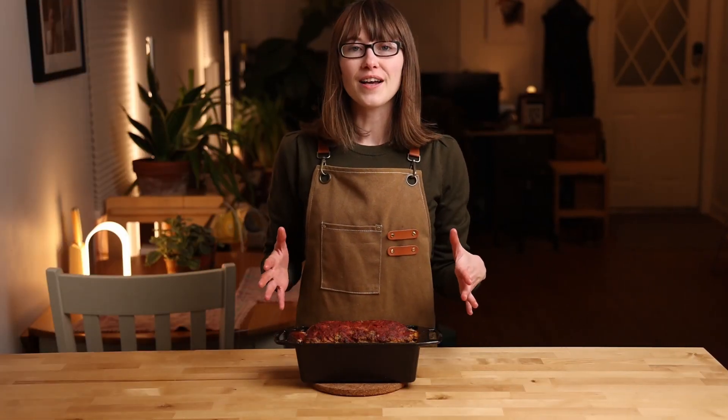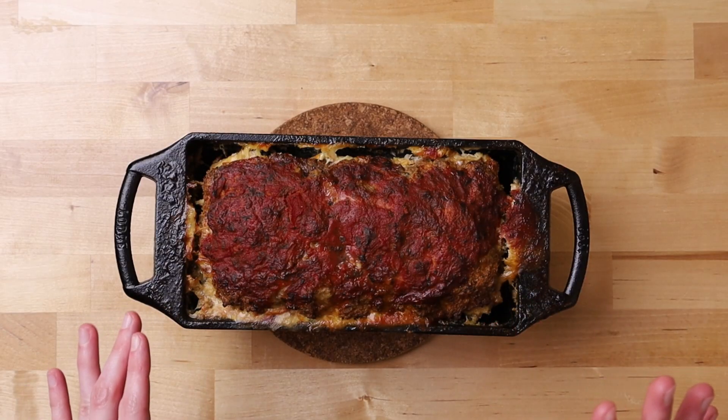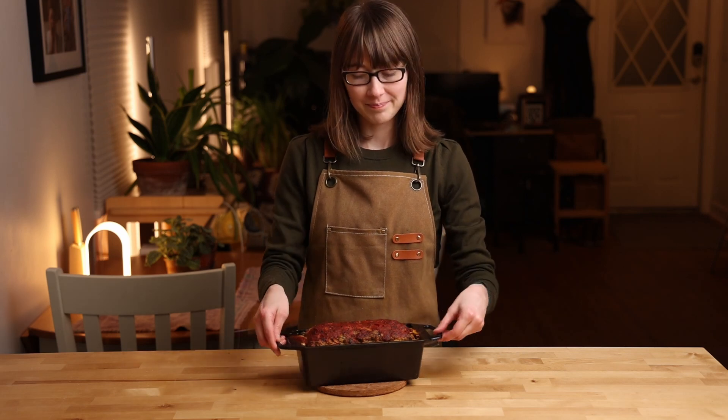We're back. The meatloaf is out of the oven — it smells incredible, it looks good, I'm excited and ready to dig into this. I ended up cooking this for about an hour and 10 minutes until it reached that internal temperature of 155 degrees. Quick tip I forgot to mention before: make sure that you put a baking sheet underneath your meatloaf while you're baking it, because as you can see it spills over. All those juices keeping the meat moist need somewhere to go, so put a baking sheet underneath to save yourself the hassle of scrubbing down your oven afterwards.